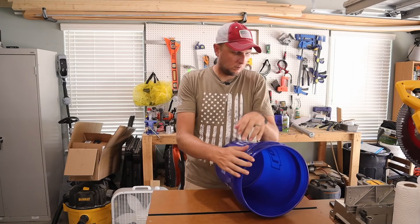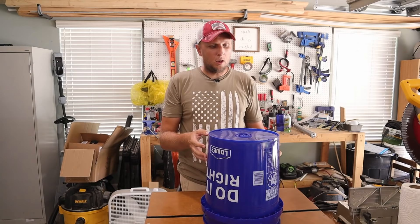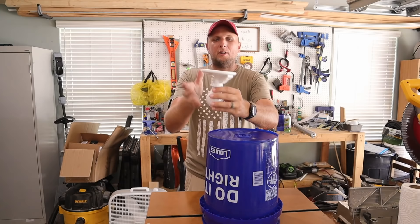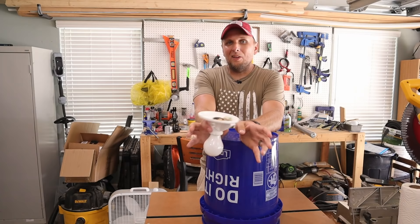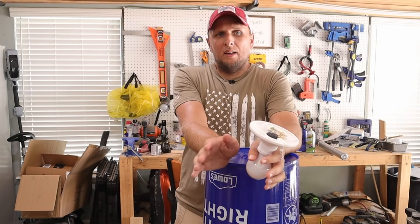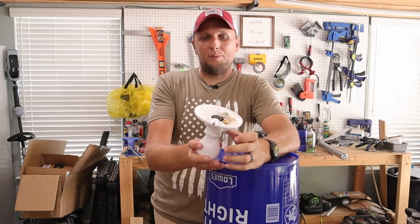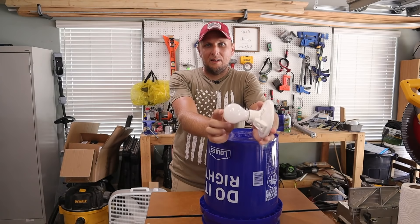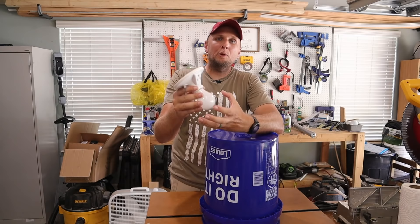Now I need to figure out where my holes are going to go around the top of the trap — that's where the mosquitoes are going to be pulled in. They'll come in partially attracted by the light fixture. I want to talk about something I don't like with store-bought traps: they come with black lights, which pull in a bunch of bugs, but mosquitoes are not proven to be attracted to black lights. The New Jersey light trap uses a 25-watt incandescent bulb — not super bright, but it provides a little heat to help mimic a person.